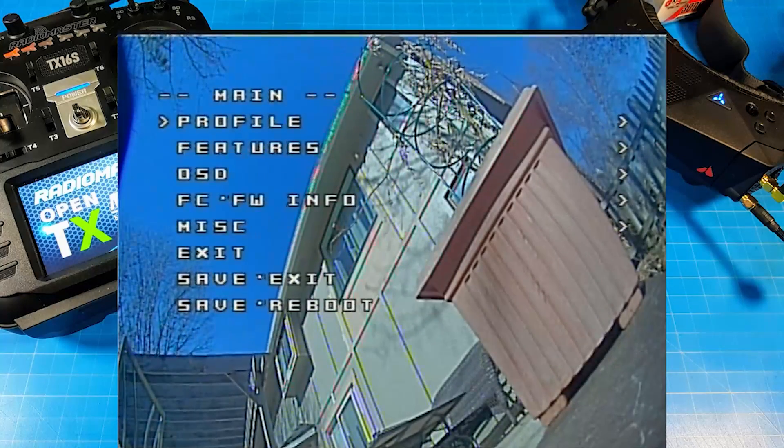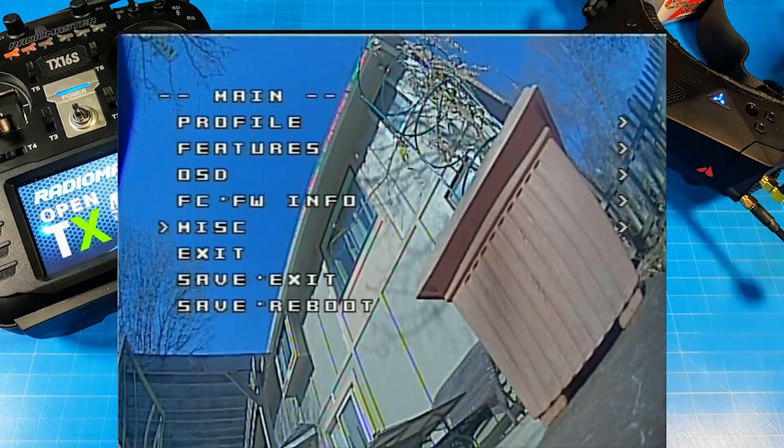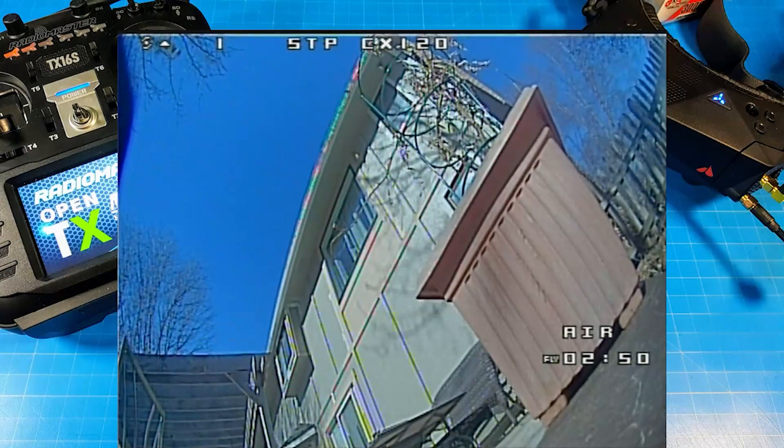Landing now. I really killed that battery — it got a special mark on it so I can keep track and see if the performance falls off. Hopefully this video doesn't come off as negative; that's not my point at all.